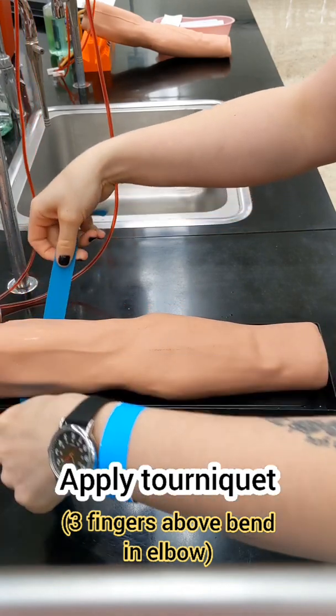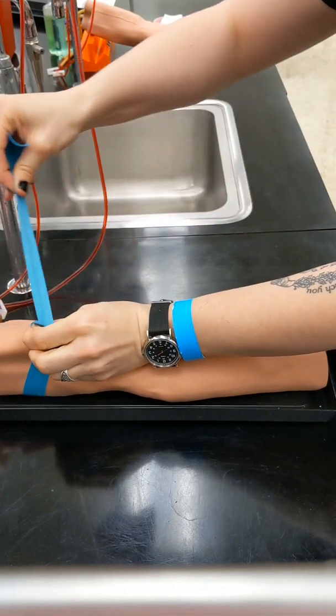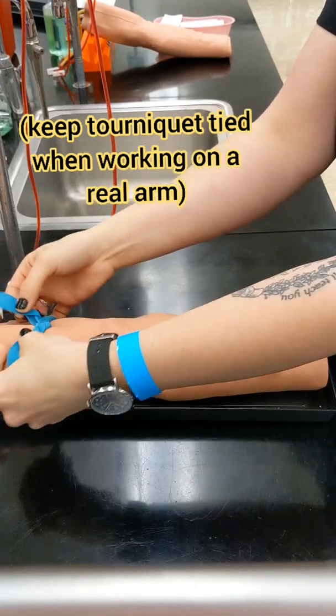Apply your tourniquet three fingers above the bend in the elbow. When you're choosing a vein, your median cubital is going to be the best option because it's going to be the sturdiest and roll around the least.